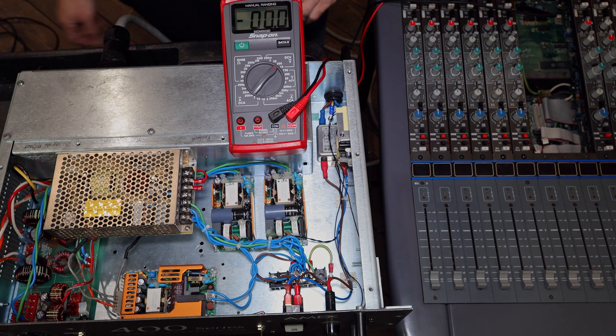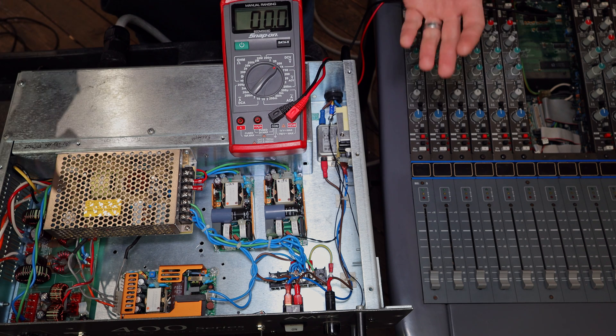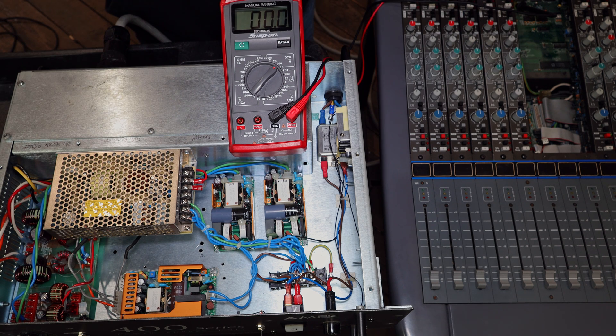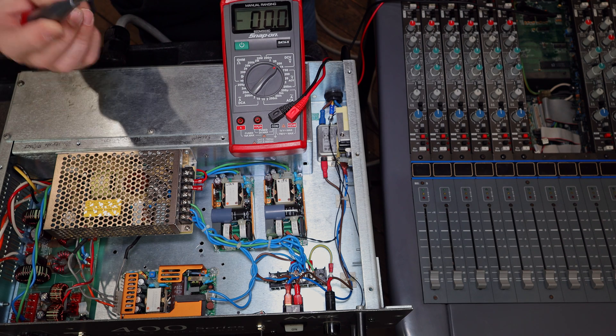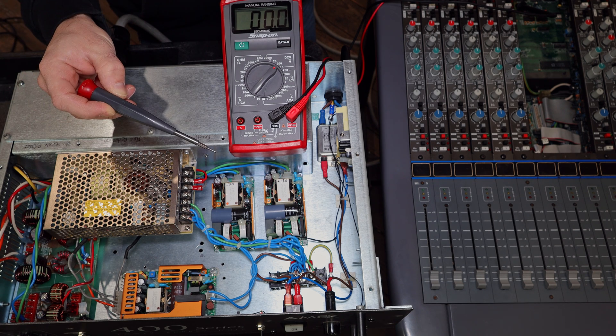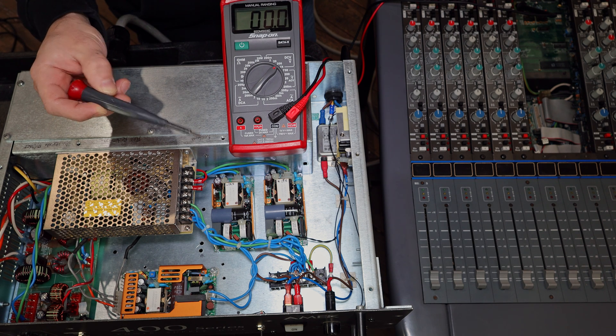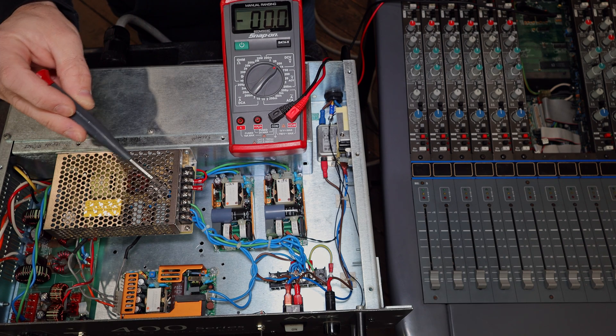The power supply is currently turned off, the lid is off, and it's plugged into an outlet. That means I have to be careful — and you should be too — if you ever have a power supply or electrical device where the electronics are exposed and it's plugged in. It's dangerous; you could get hurt or killed. Rules: only one hand at a time, the other safely tucked away, and always use a screwdriver with a plastic handle so you're not touching anything made of metal and risk accidental electrocution.